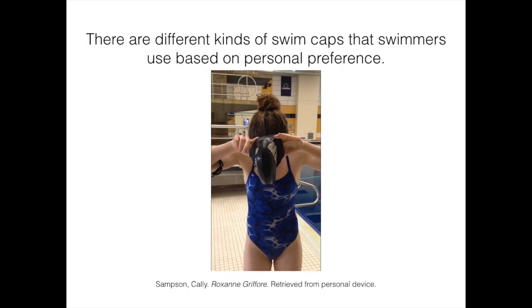First, pull your hair back with a hair tie so that it is out of your face. Most swimmers will either pull their hair into a ponytail, a bun flat against their head, or a bun at the top of their head.